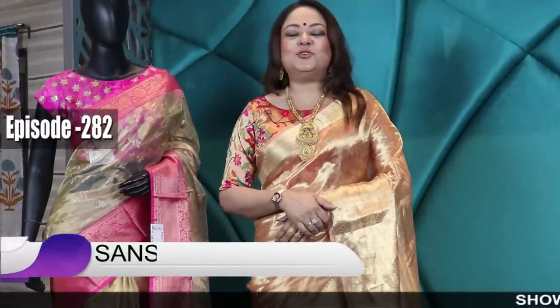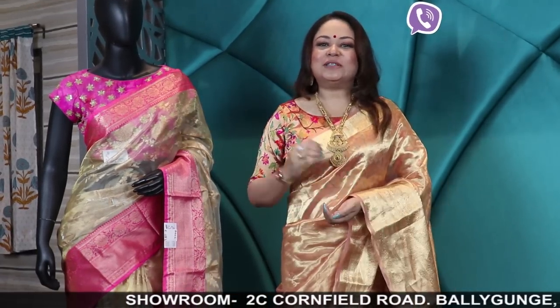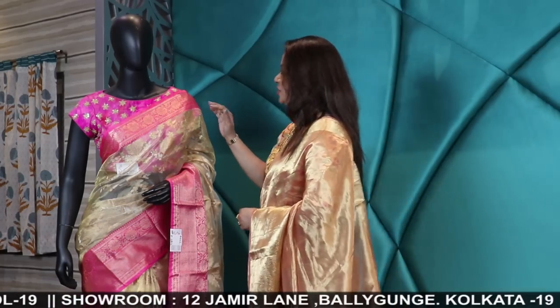Hello everybody and welcome to YouTube episode number 282. I am Lalia, Dr. Gupta from Sanskriti Kolkata, and today's episode is all about shine and shimmer — it's about tissues. I'll show you some lovely tissue weaving sarees along with some tissue embroidery, starting from the economical range to the premium range. Keep watching till the end!